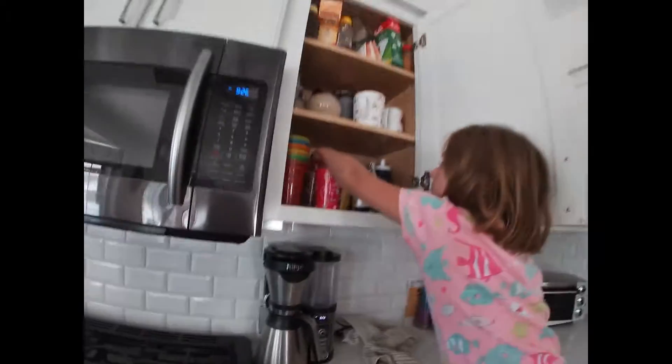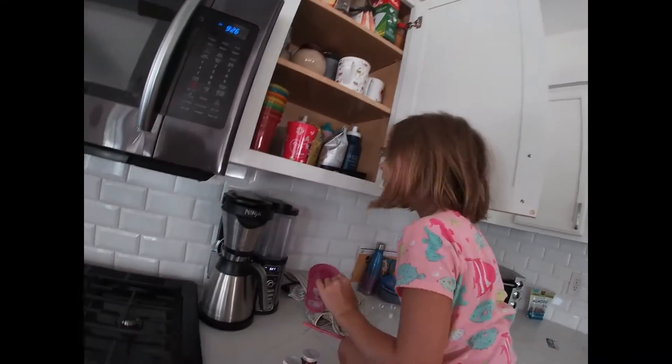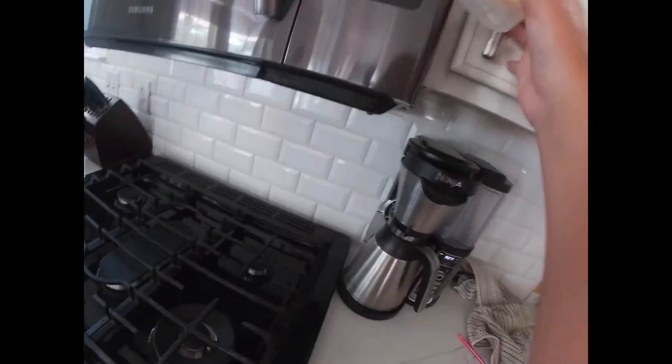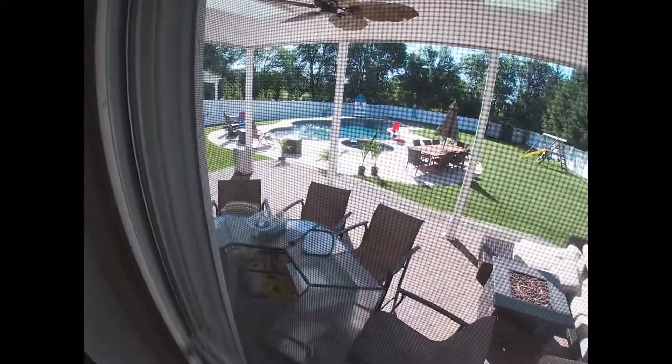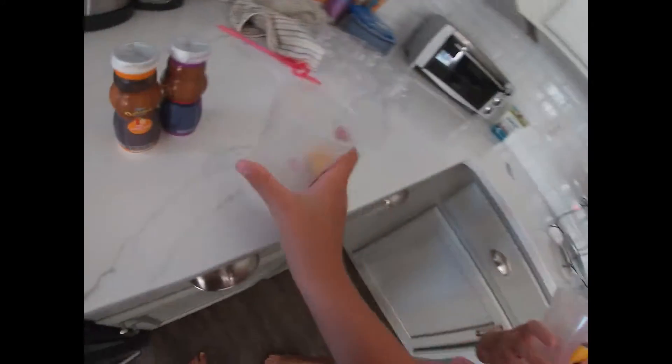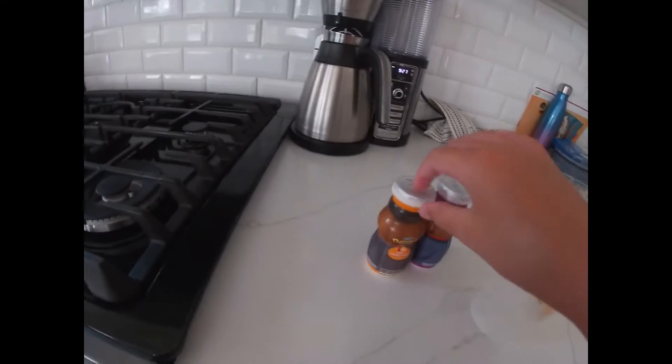Hey fam, what is up! Today I'm going to be making a smoothie video. Emory, what are you doing? Trying to pick out a cup. I don't want that — the cup is sparkly. I don't want a kid cup. Hey, I have a kid cup — this was from someone's birthday party. Well, whatever, it's still a kid's cup.